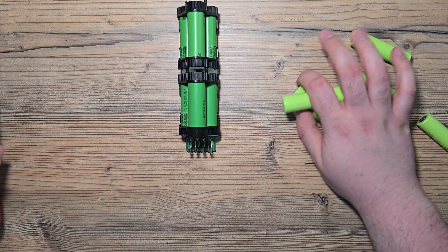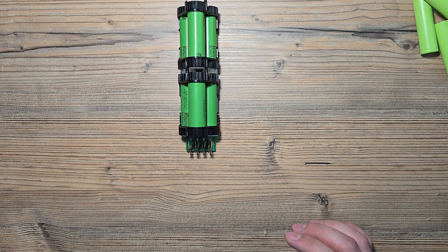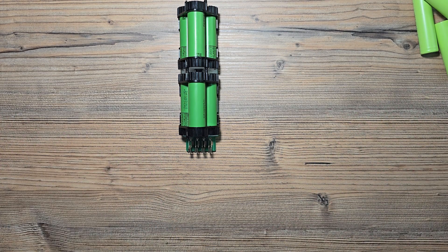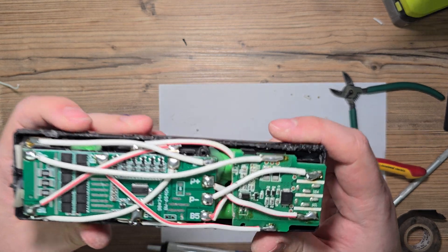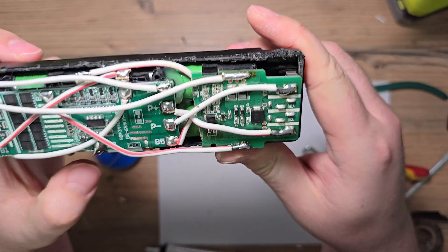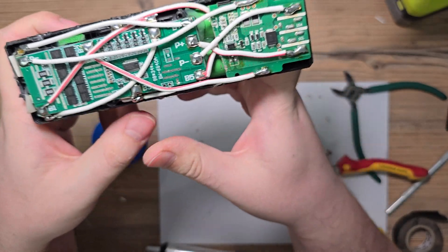So let's connect the battery to the vacuum and let's see if it will be woken up by command or something. I hope. Okay guys, this is an example of how to not wire your BMS. I think I don't need to explain why.